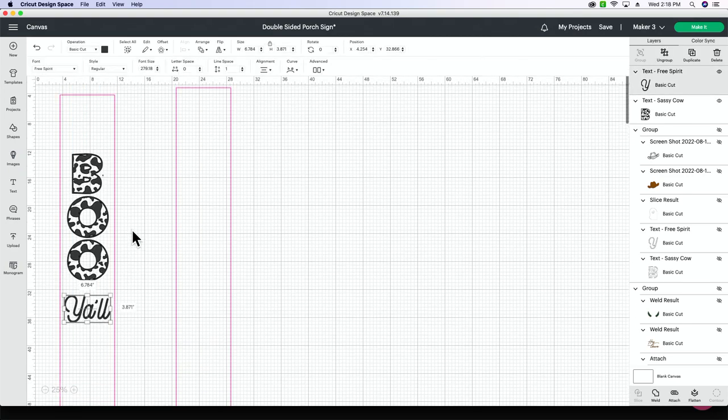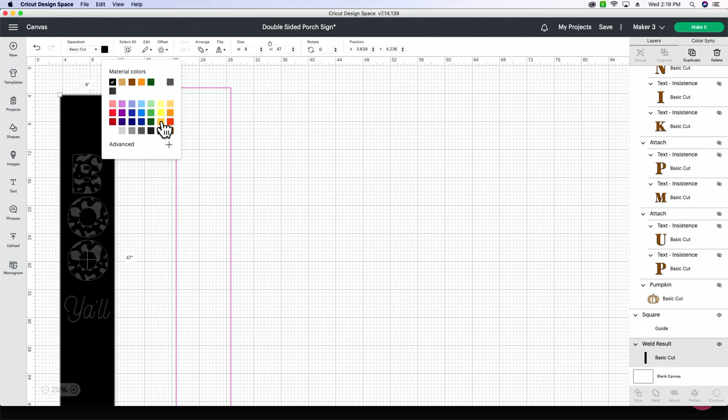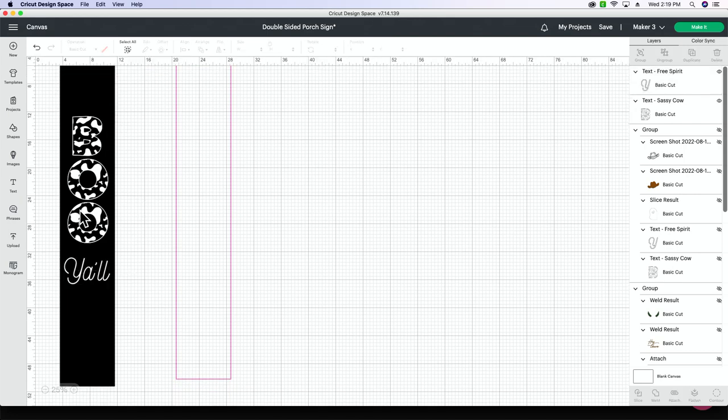One thing you can do to keep things separate is change your guide back to basic cut so that you can see what color background you're working with. I know that my background is black on the Halloween side, so I'm not going to cut 'boo' out of black vinyl — I'm going to change this to white. This way we have more of an idea of exactly what our sign is going to look like, so I'm going to change that to white.